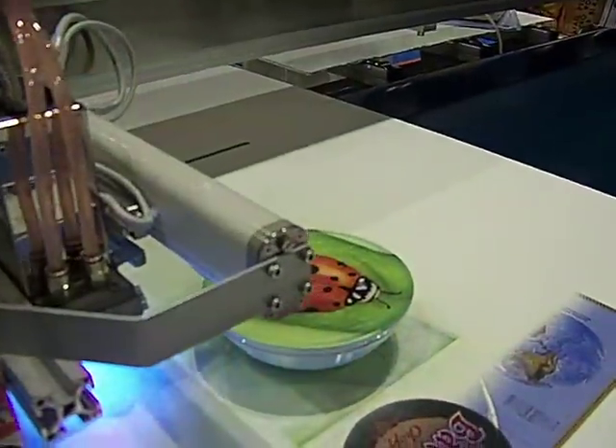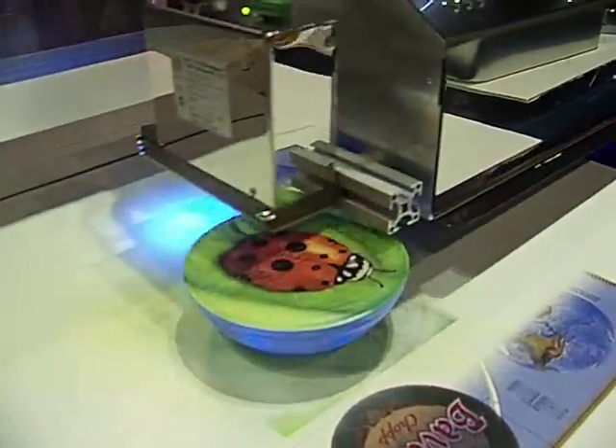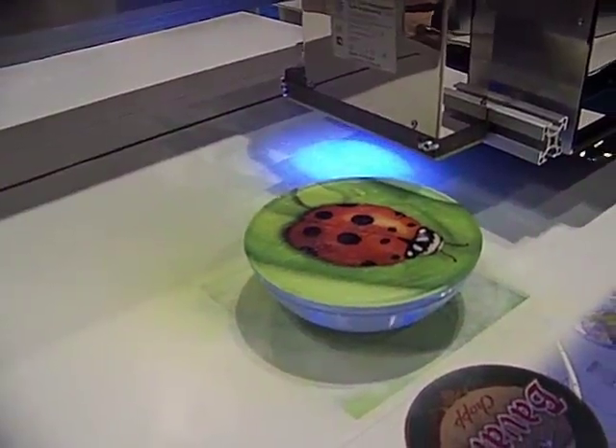I'm getting a close-up of that. I don't know exactly who would ever need to print on water, but if you do, this is very cool.